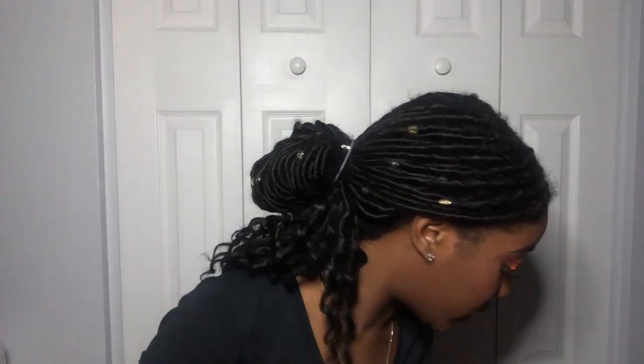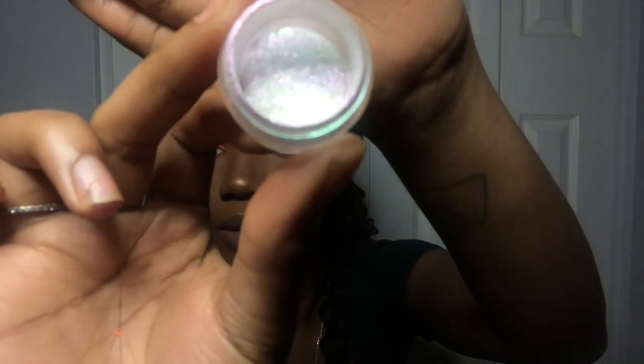We're gonna go in with this MAC glitter — it's really, really pretty. It reflects pink. I got it for free when I went to MAC and made my little Z palette; they gave it to me for free. I'm just gonna put that in my inner corner.